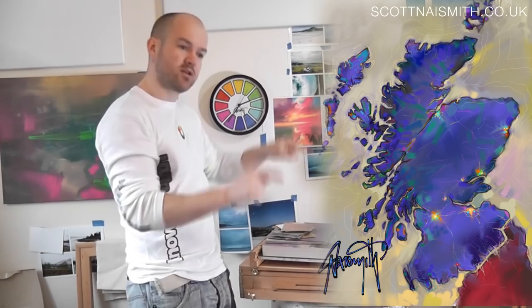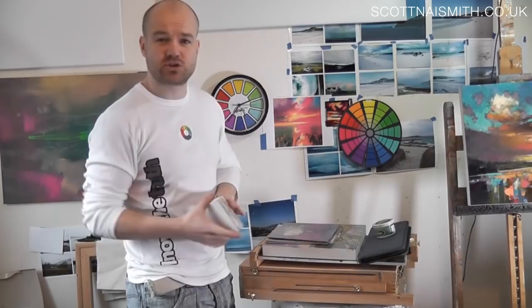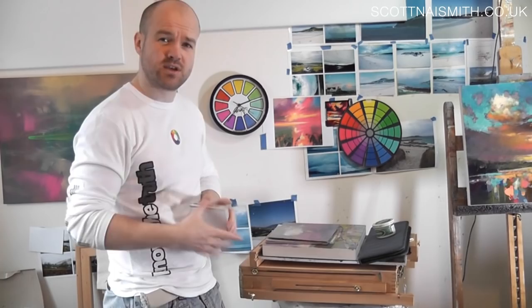So I'm going to be working in acrylic, partly due to the conditions — this was a winter trip and I thought acrylics was just going to be a bit easier. If you're working in oils, I've got a good tip for how you can keep those paintings from getting damaged when they're still wet.